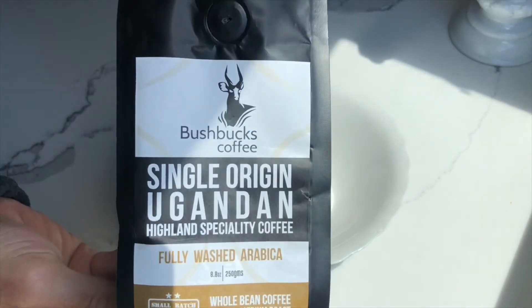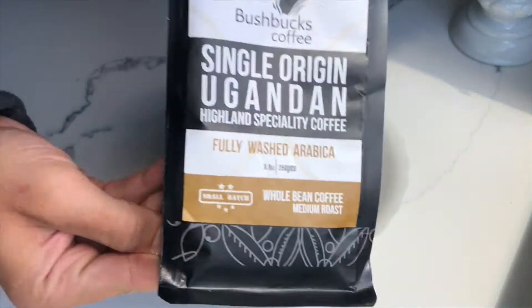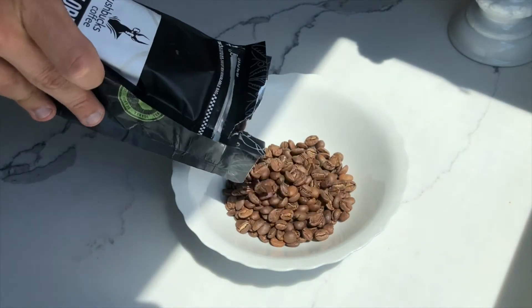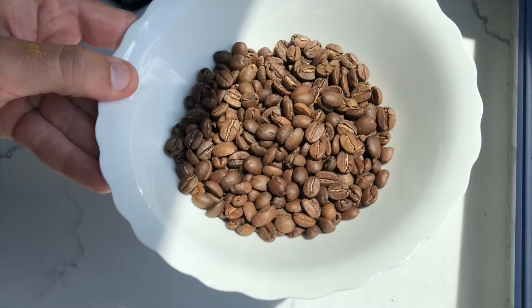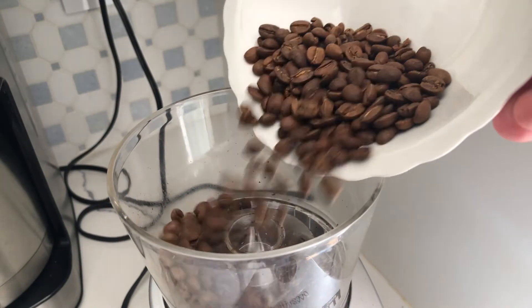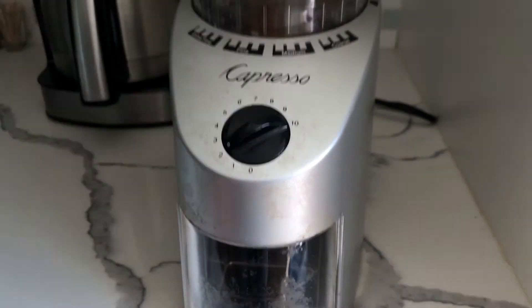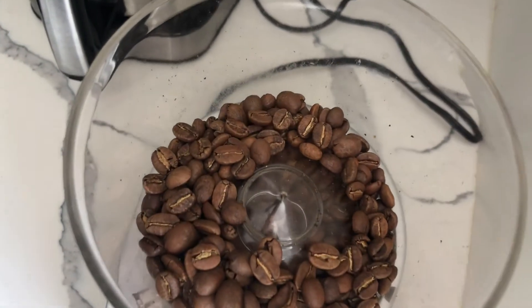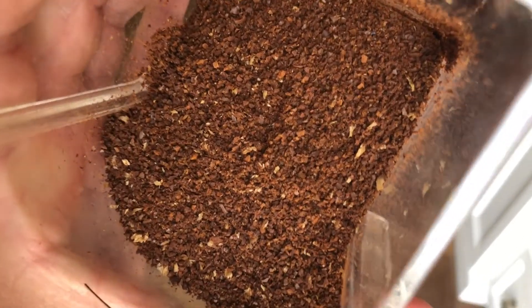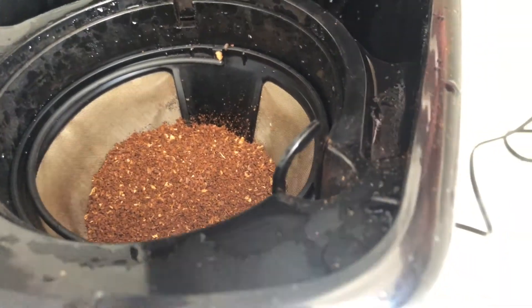In my opinion, one of the most important things when making coffee actually comes before the brew, and that is grinding the coffee yourself. As you can see here, I'm using a coffee grinder and I'm going to grind it on about a medium setting. If you want to see the most dramatic change in the taste of your coffee, you need to be grinding it. Especially if you make coffee at home every day, a grinder is one of the best things you could get.